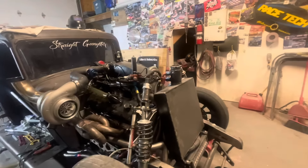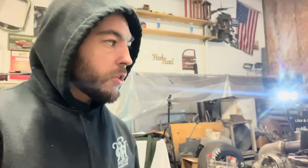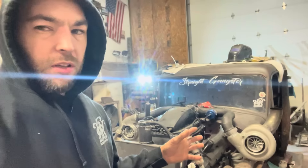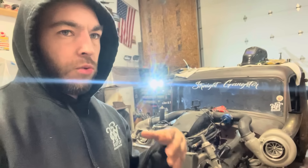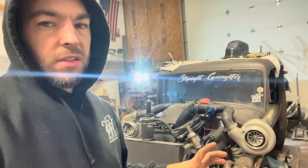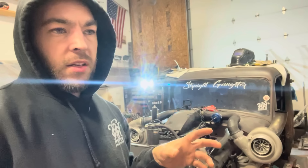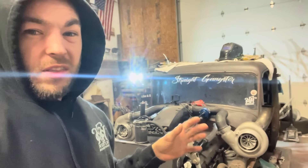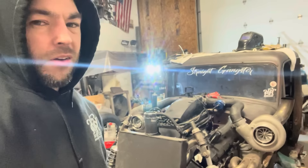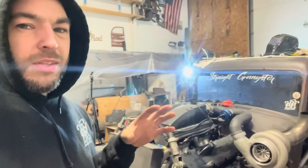I'd like to go through and redo this fuel cell and make it a little bit sleeker. But I really want to build an outlaw car. If we had $30,000 or $40,000 to play with, we could come up with something pretty freaking killer. I'm trying to make something happen here.